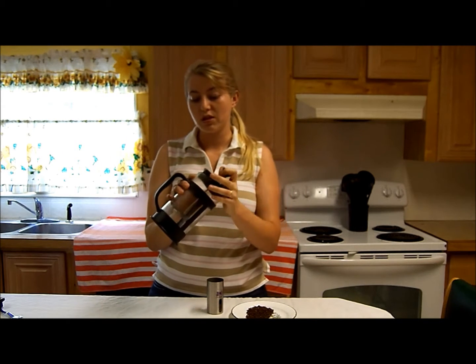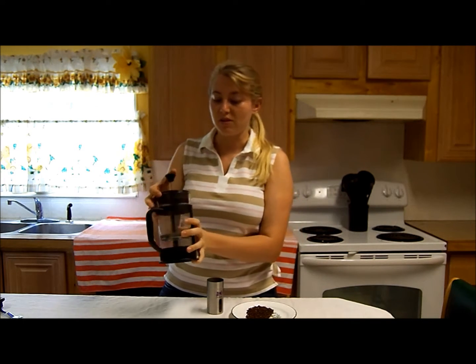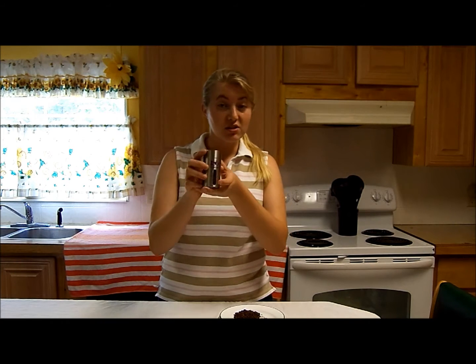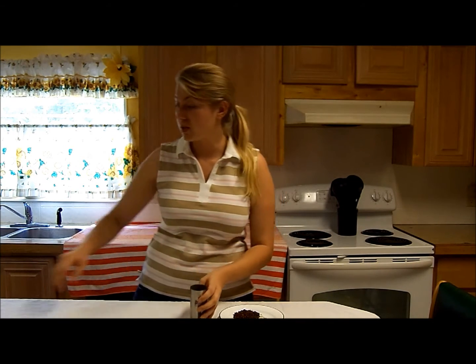I actually have two different French presses that I'm going to be reviewing. This is a glass one here, but you'll know the rest of that in my next review. Sorry about that guys — my battery went dead. Anyway, this is the Purple Tractor brand coffee grinder. It's totally made of stainless steel, so it won't rust. It's pretty easy to wash.